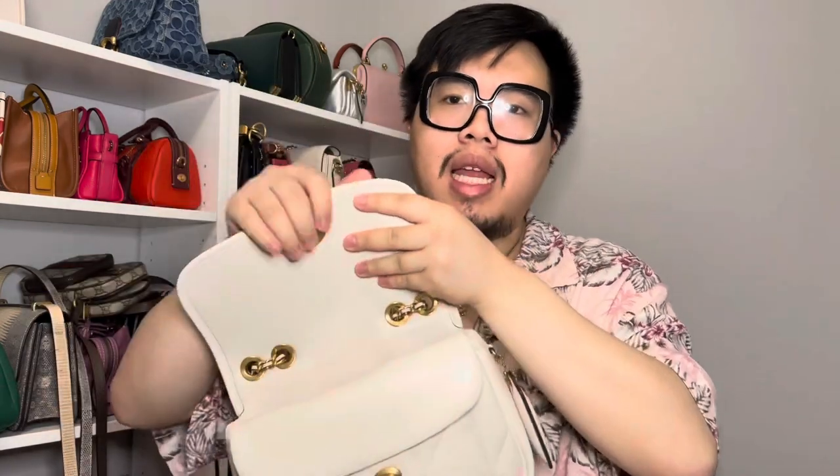I put some items in here to show everything this bag is able to hold. In the main compartment, I have a little Coach Tabby charm that usually holds my headphones, a wristlet pouch with miscellaneous items, and a Gucci Marmont quilted card case. In the hidden pocket, I put a small change pouch which fits nicely. On the back pocket is my phone — an iPhone XR, which is close in size to the newer iPhone.